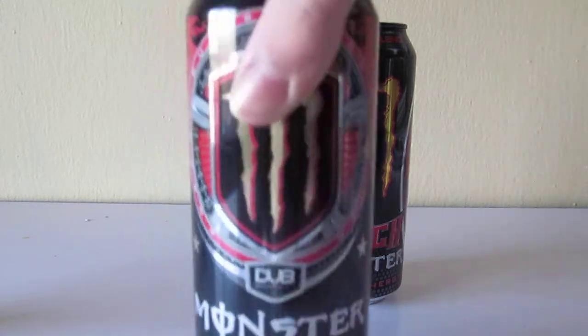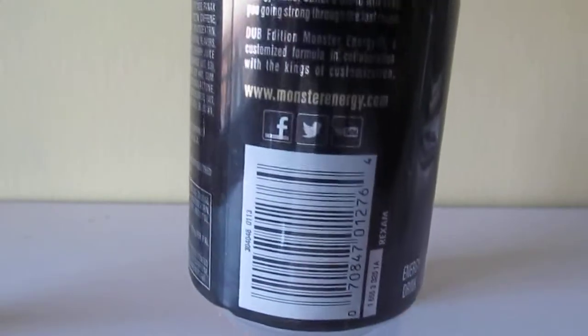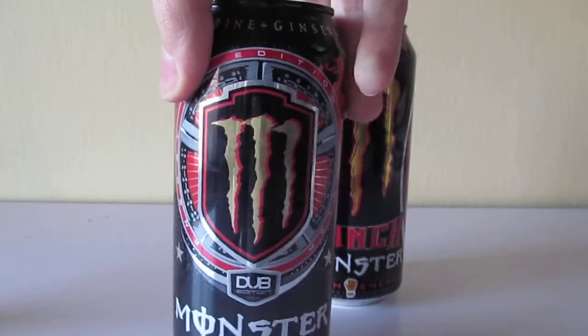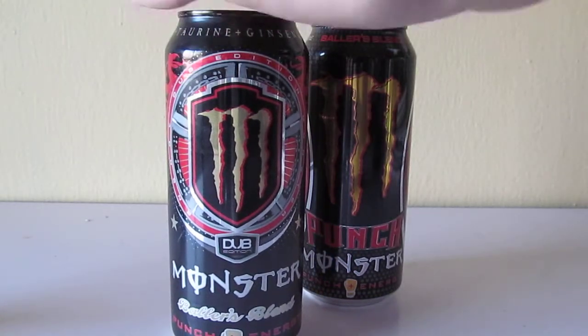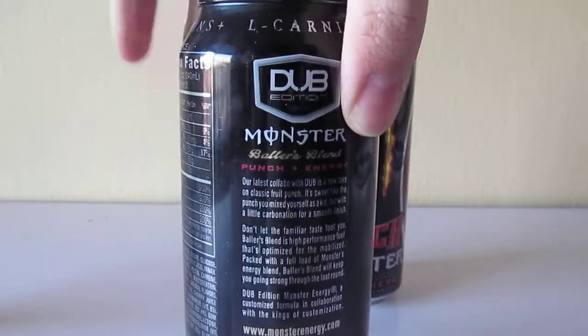This is the old version of Baller's Blend, which was released in 2012, along with three other flavors: Cuba Lima, Zero Ultra, and Mad Dog redesign. This was originally supposed to be Black Forest Punch Monster, and they changed it to Baller's Blend at the last minute, I guess because Baller's Blend was more sporty. They also had another name for this, which was supposed to be Player's Punch, but it's Baller's Blend.